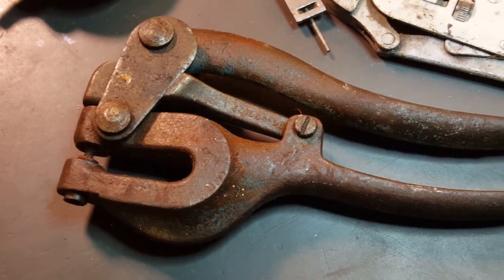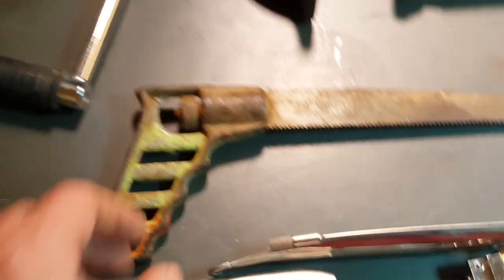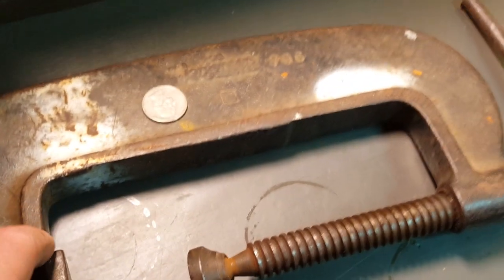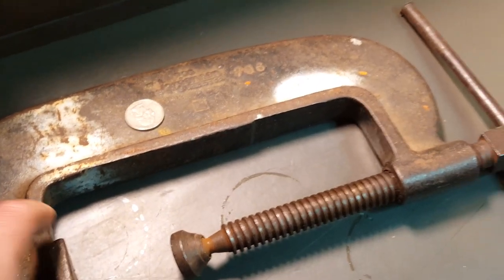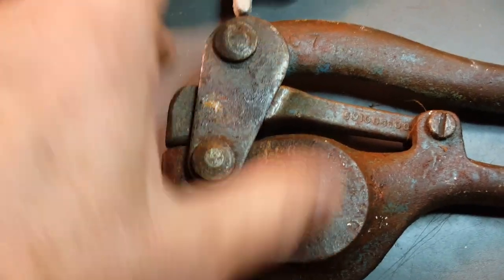This was five dollars - this and this all together was five. This was a buck. I ended up paying seven bucks for that. This is a dollar, a dollar, this is a dollar, but I'll get to that.